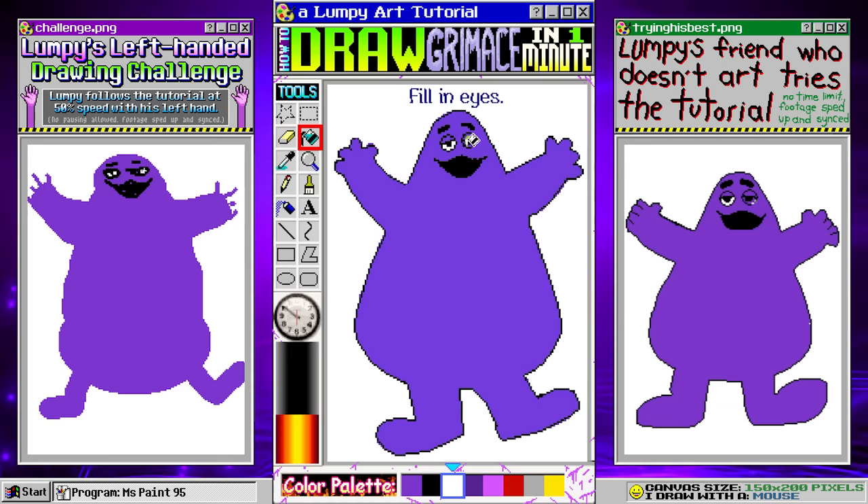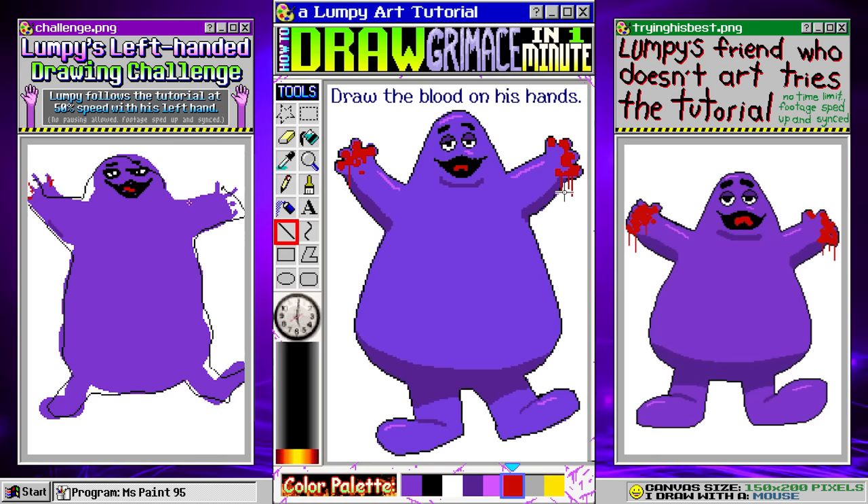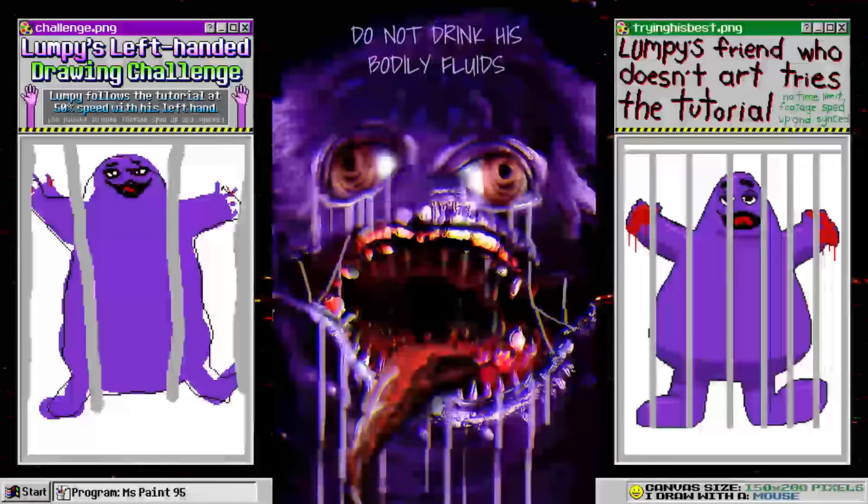That looks great. We'll fill in the eyes. Add a thick red tongue. We'll add a chin line and fill in the eyelids. Time to do some shading. Don't forget to do some lines on the feet too. Finally, we'll add some highlights. Let's draw the blood on his hands. Draw the bars of his jail cell. Draw a key. Now throw it away — we need to keep this freak locked up. He is a dangerous criminal. Do not drink his body.